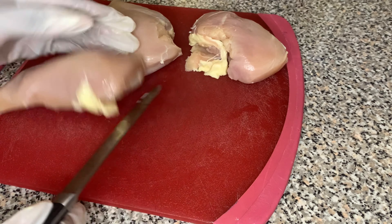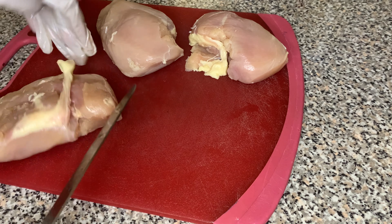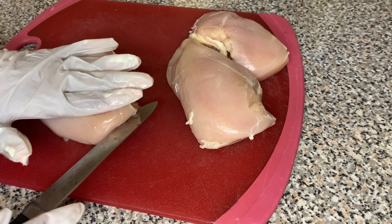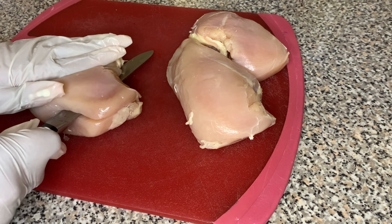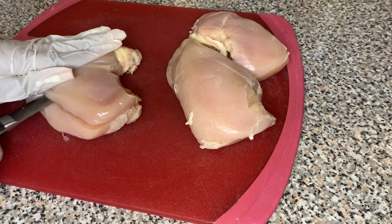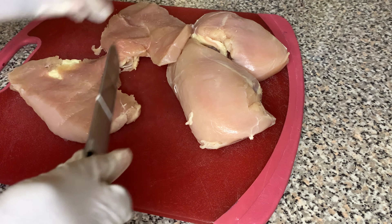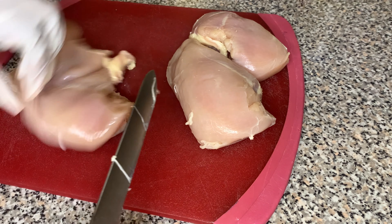Now it's time for us to handle our chicken. The first thing we're going to do is cut our chicken in half. These are chicken breasts and they're too thick, so we're going to cut them in the middle to get thinner, even slices. We're going to do that to all of our chicken — cut them right down the middle so we get thinner pieces.